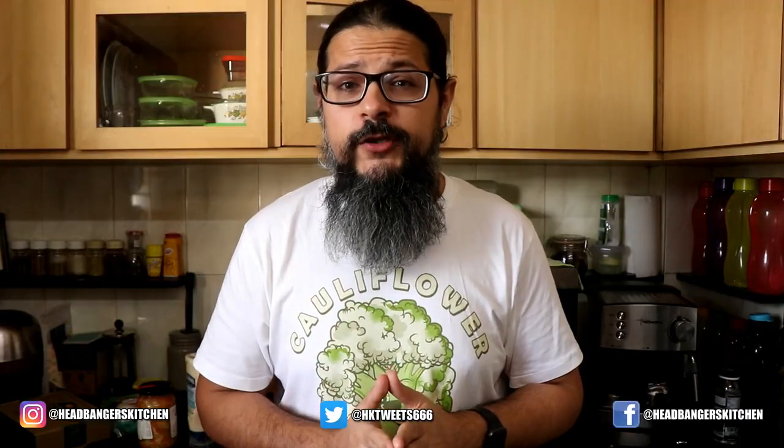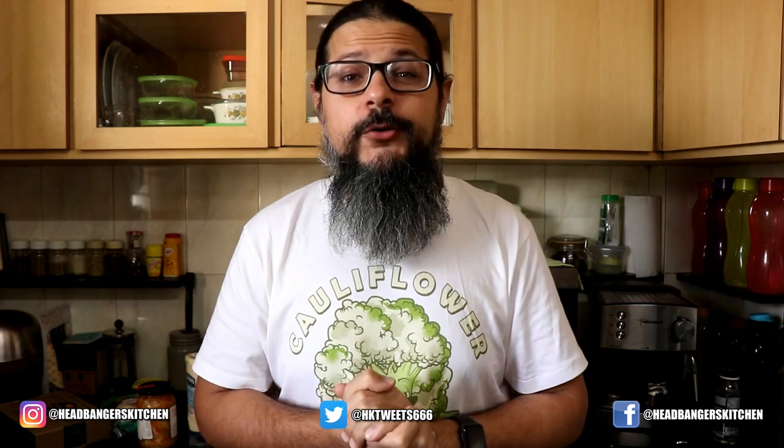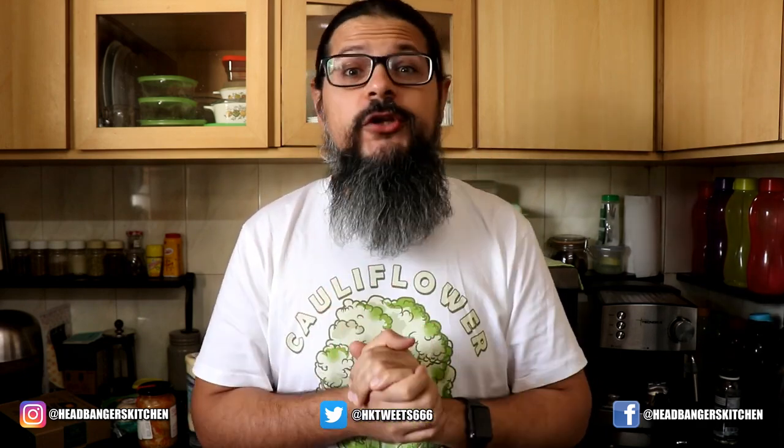If you enjoyed this video, please smash the like button and subscribe to Headbangers Kitchen for more awesome keto recipes. Don't forget to hit the bell icon so you get a notification when I upload a new video. Till the next episode — cheers and keep cooking!